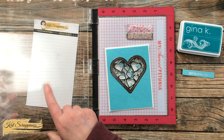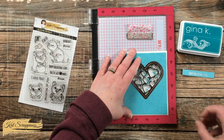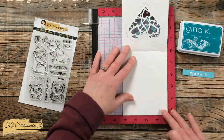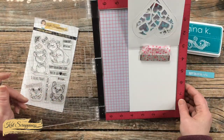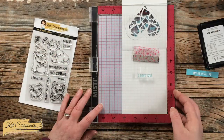Then I decided to add 'I love you' to the inside of the card. I set this up in my MISTI so I could get a good placement — once I knew I had it centered in the heart where I wanted, I opened up my card and stamped it with some aqua ink.